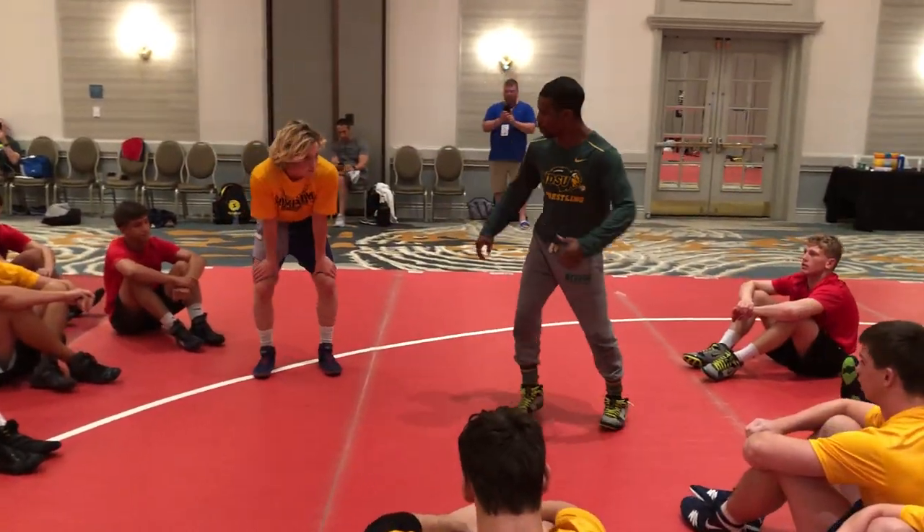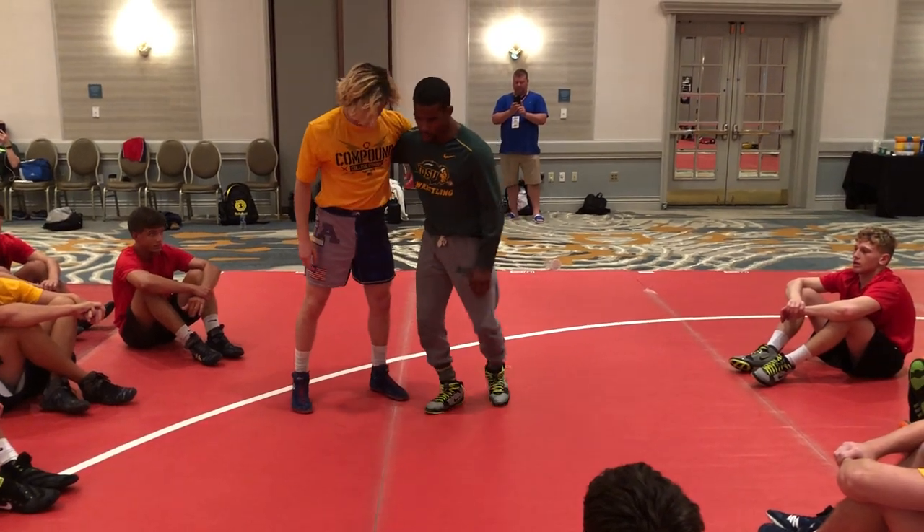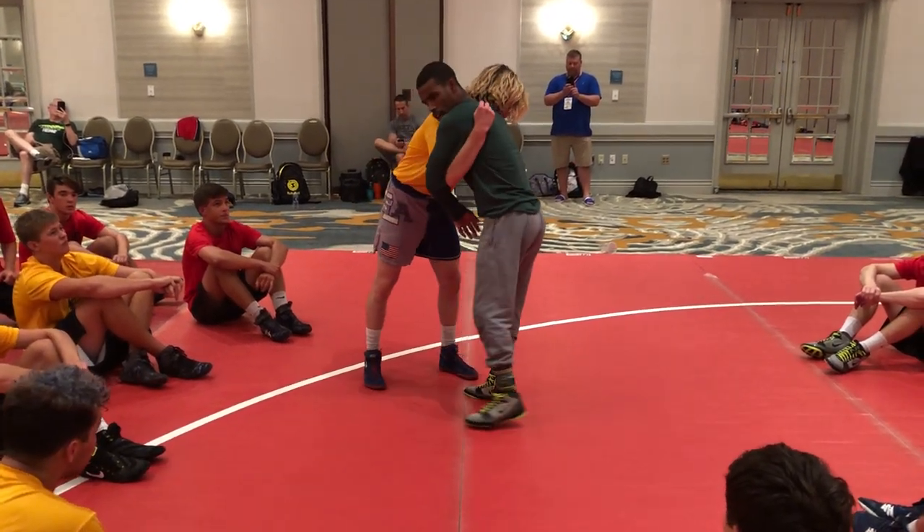This guy pummels back with me. So everyone's ended up in this position here at one point or another. I've got underhook, he's got underhook.